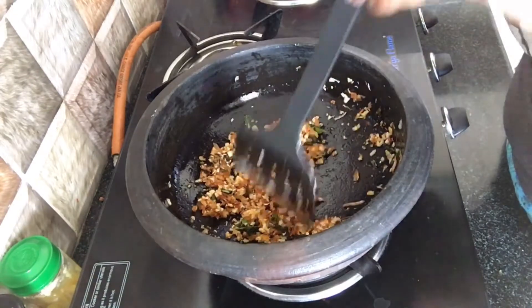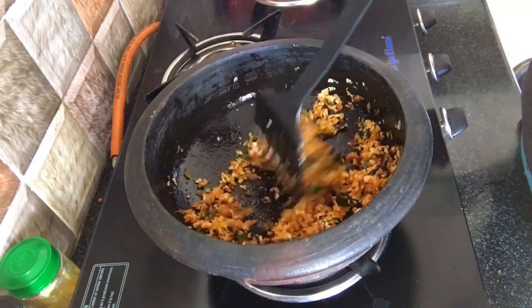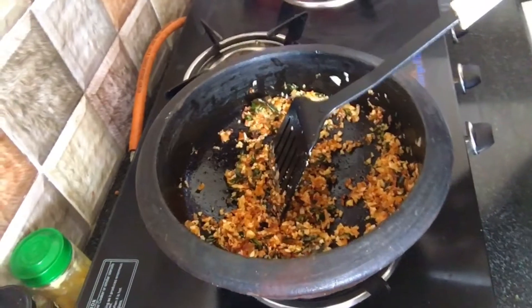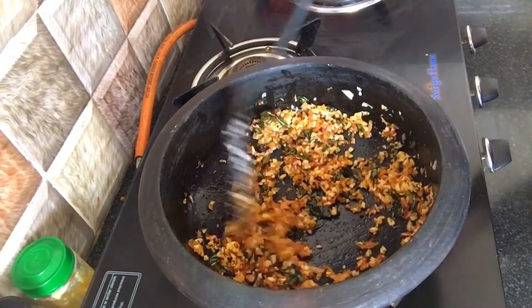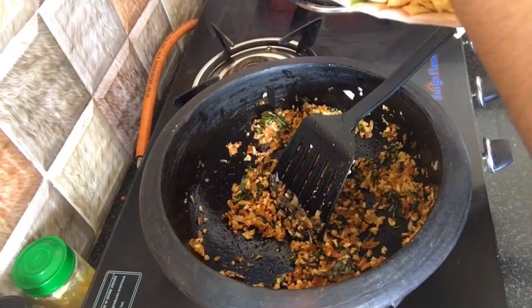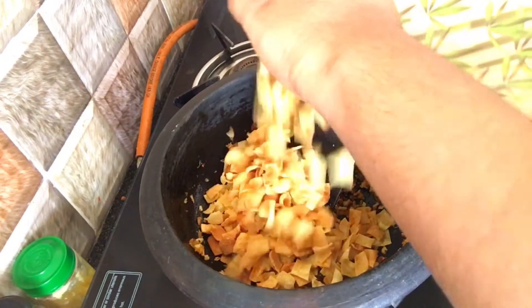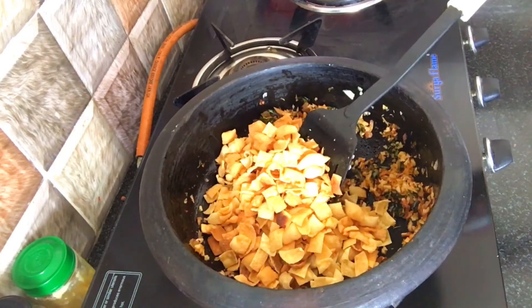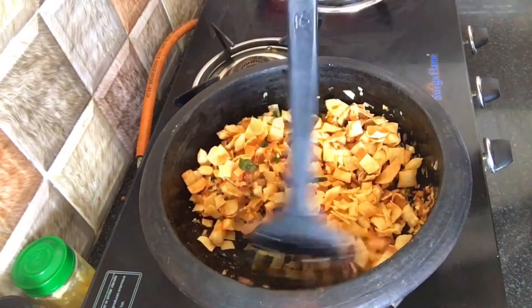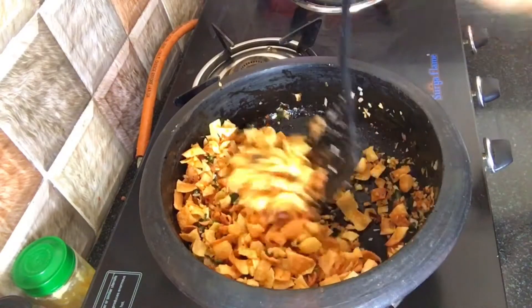I'll try it with my ingredients and fry it. This is the first time we are going to make a plate for this, so we are going to make a plate. We are going to mix it in a little bit. Let's do it with low flame. We'll try it with a good taste completely, then mix it in.